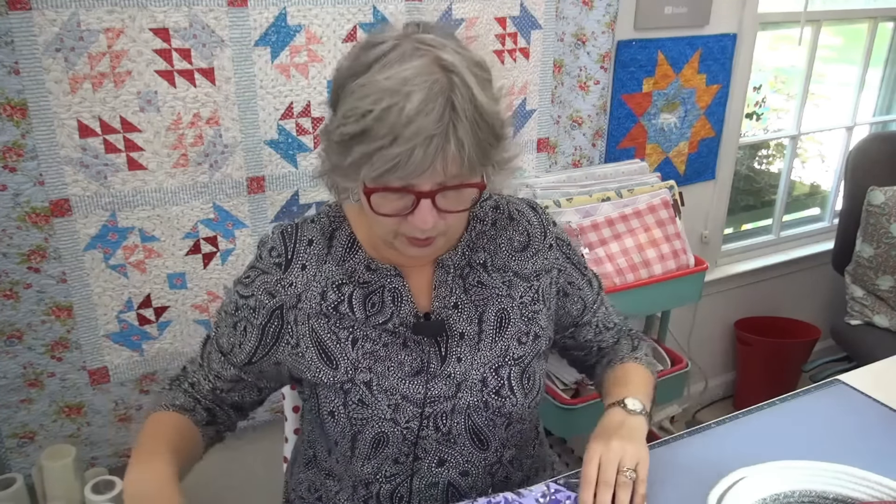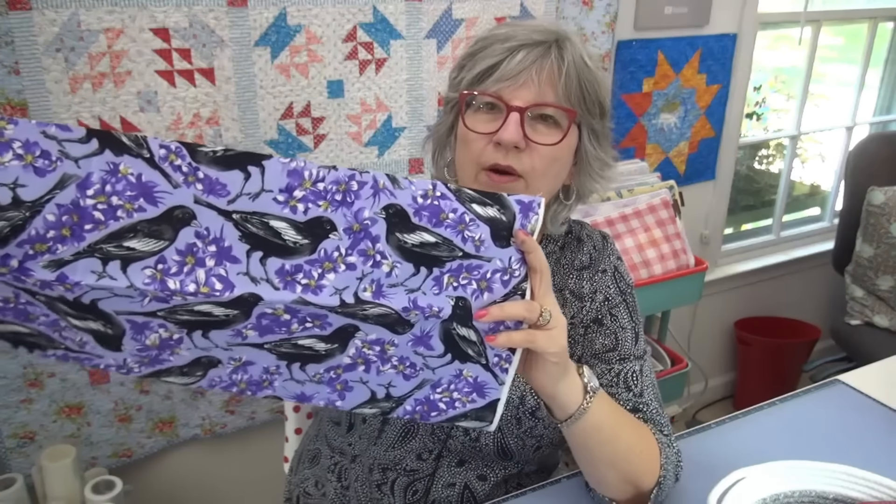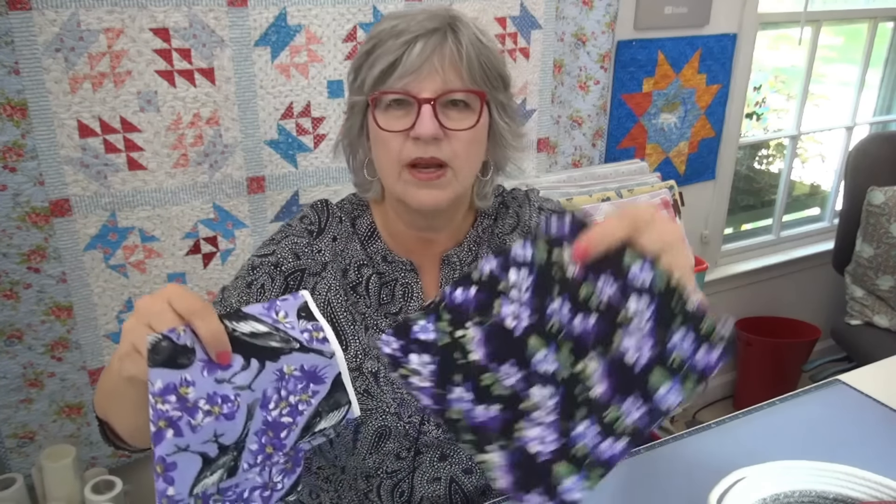Now we're looking at the final state fabrics. Landa in Colorado sent me some pretty butterfly fabric, plus fabric featuring the state bird — the lark bunting — and the state flower, the columbine. That black and purple columbine fabric is just beautiful.